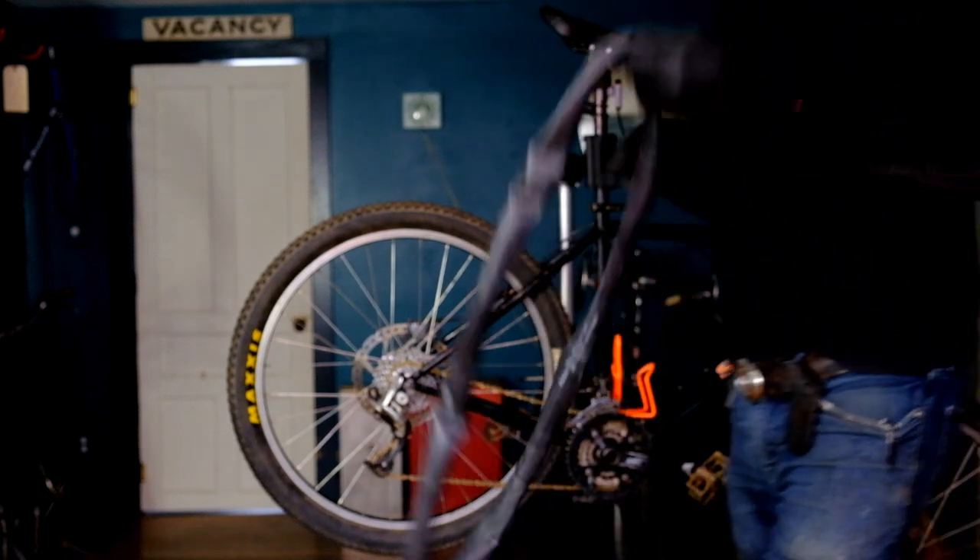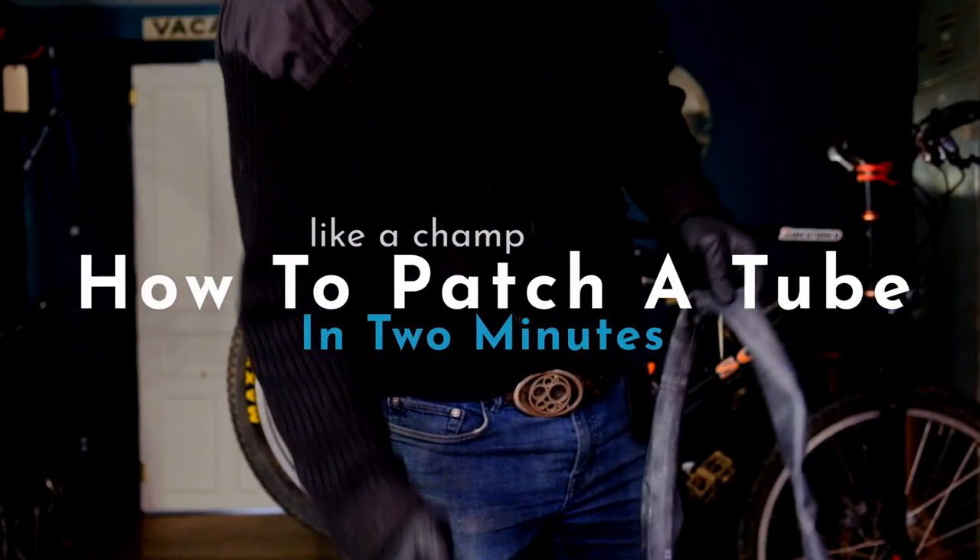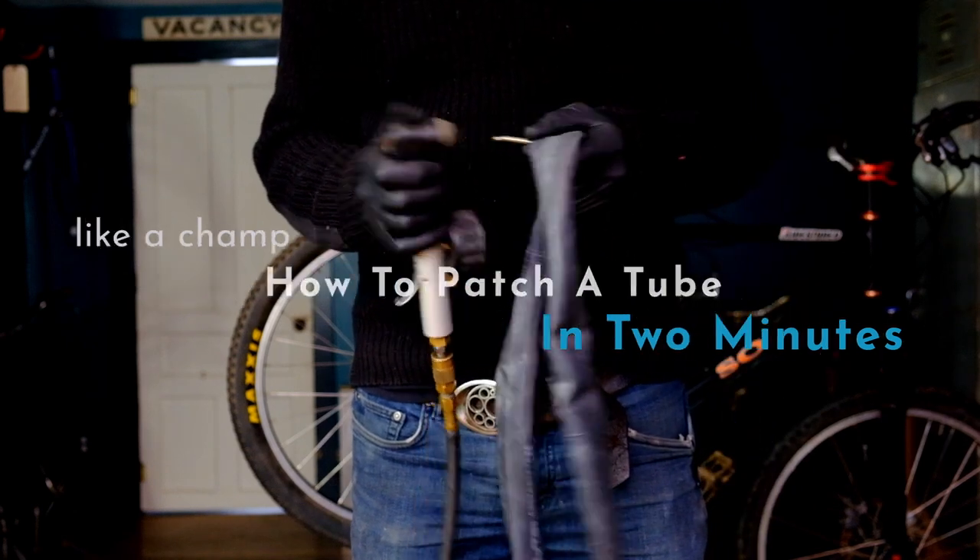Alright, I get that I sell tubes for a living, but I can't be everywhere at once. So here is how to patch a tube just in case.